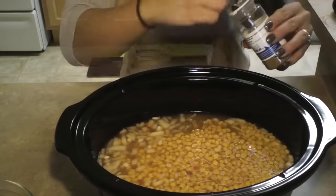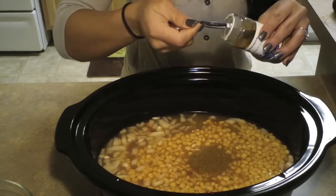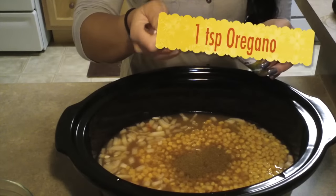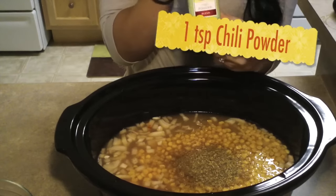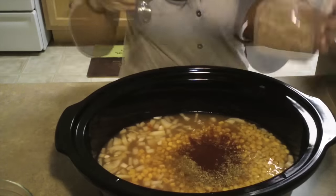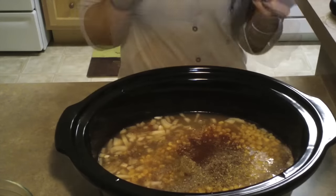Two teaspoons of ground cumin, one teaspoon of oregano, one teaspoon of chili powder, half a teaspoon of ground black pepper, and one bay leaf.